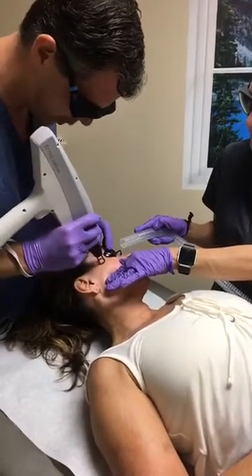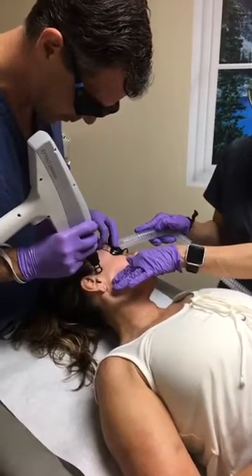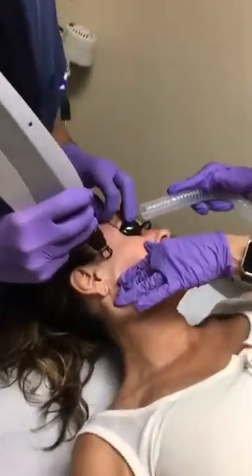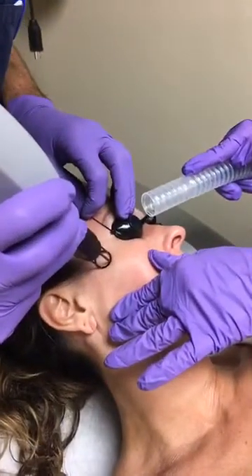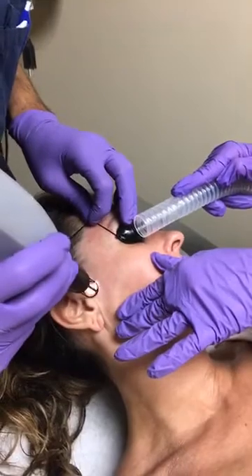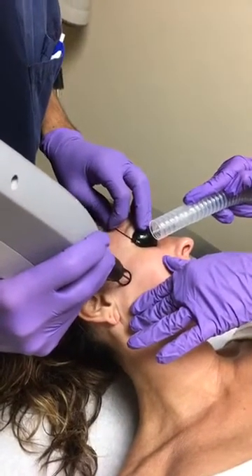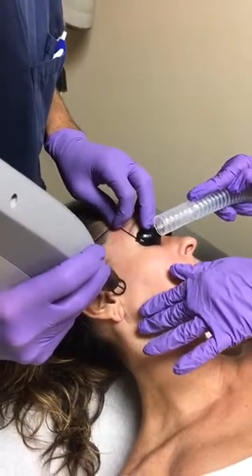We are going to augment what we do with the Botox. It is a perfect treatment to consider here.